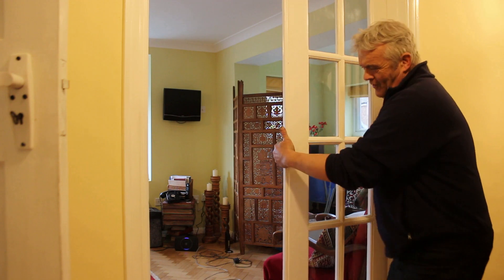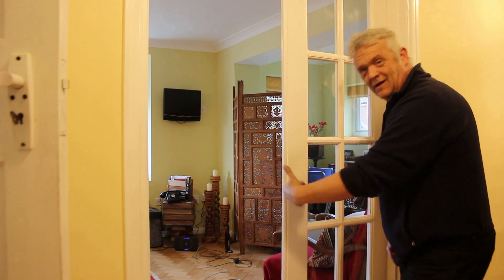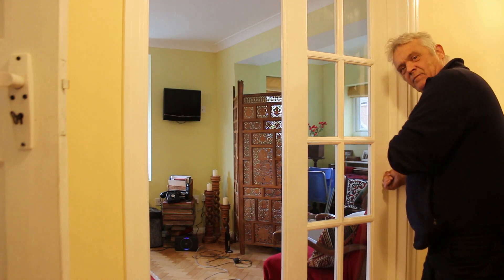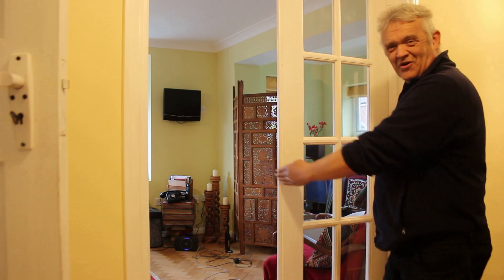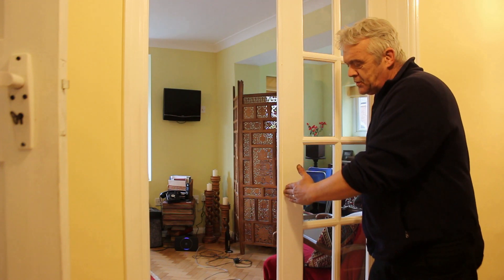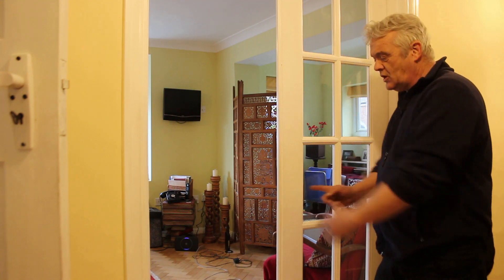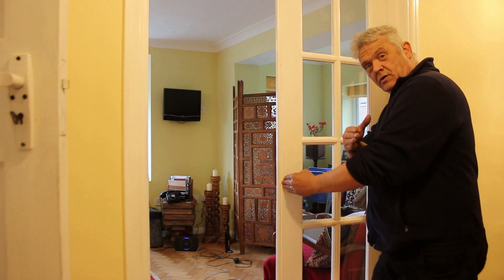So here is my door. I can put as much force as I like right at the hinge — it's not going to open the door. But if I apply the same force here, look at that — the door opens really, really easily. Because the force has been applied at 90 degrees to the door and at a distance from the hinge, giving an effective application of force that causes the hinge to turn and the door to open.